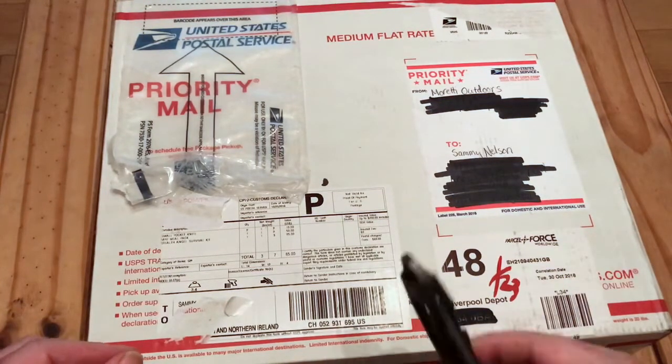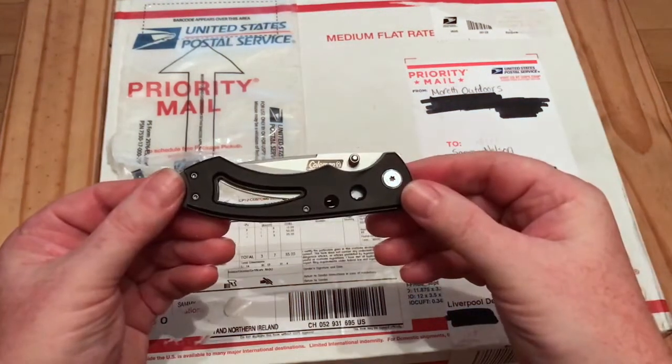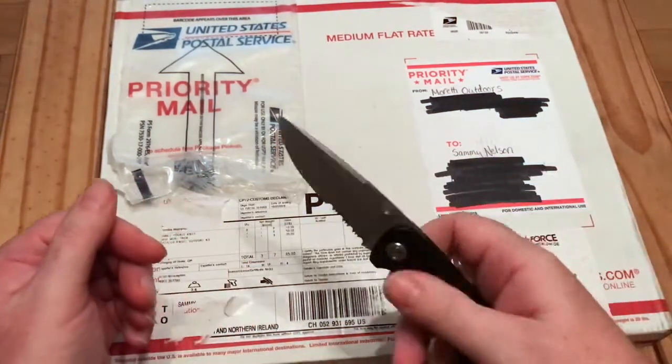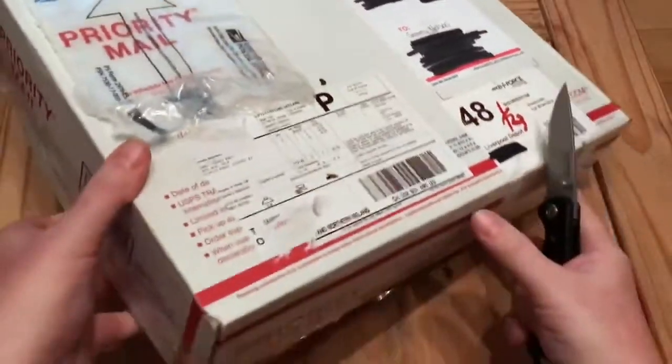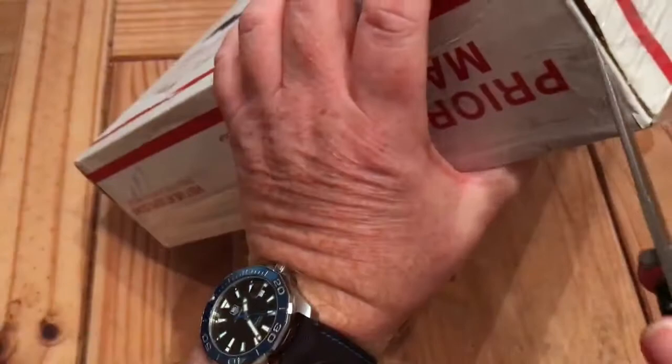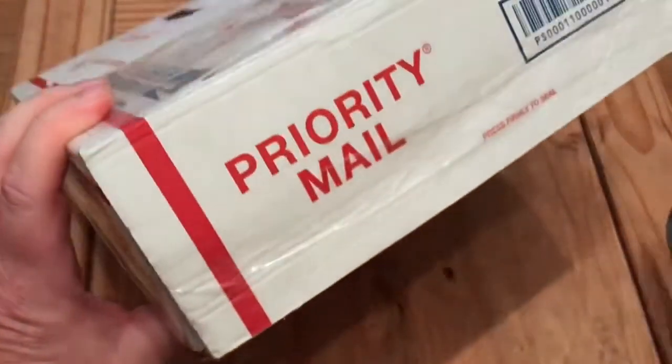What I'll use to do this unboxing is another gift I won. This is from Glenn at Apple Stump Bushcraft. It's a nice little Coleman knife — very sharp. Let's get this open. I'm not sure whether it's been re-sellotaped by customs or whether it was just done that way when it was packaged.